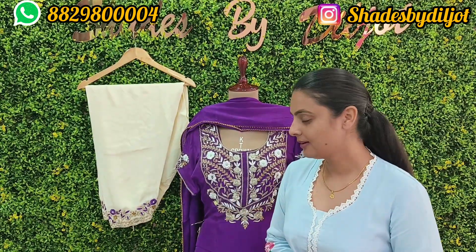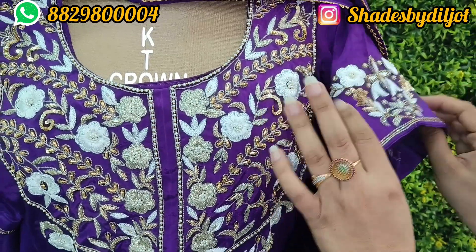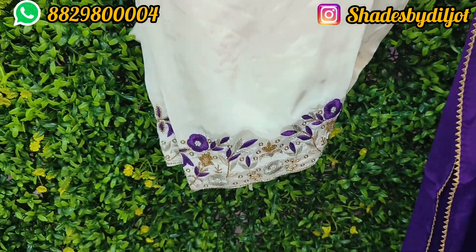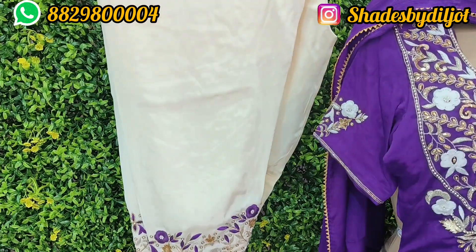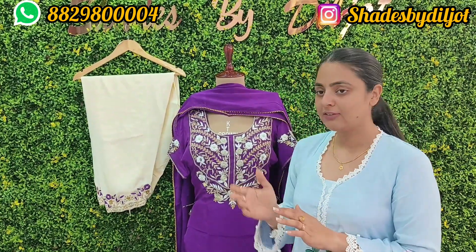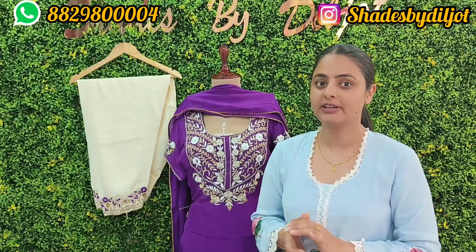I have a natural crepe suit in purple color. It has a beautiful neck and sleeves. It looks very, very nice and beautiful. The sleeve has a kind of contrast in white color. I'm sharing it with you — it is a lovely suit.